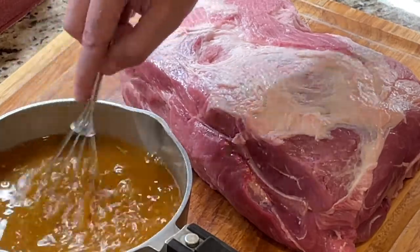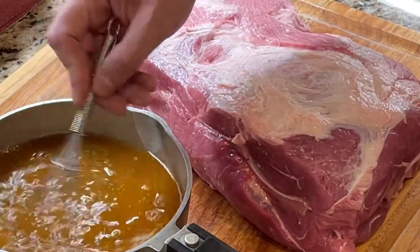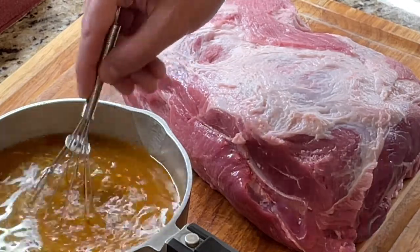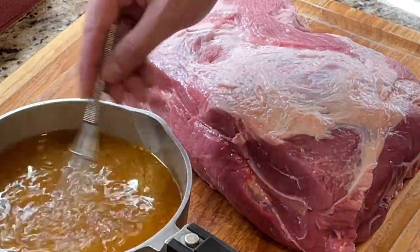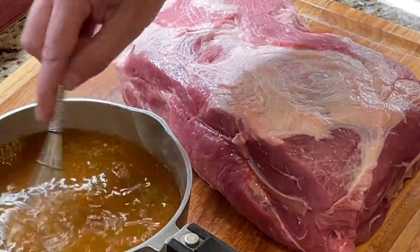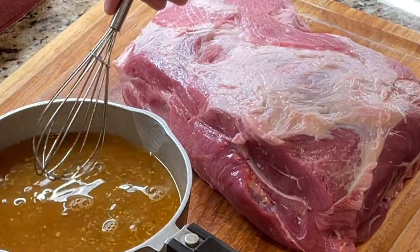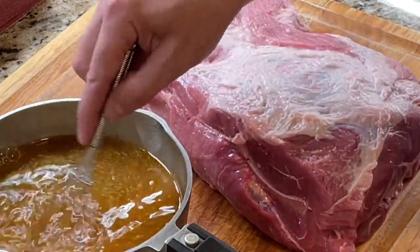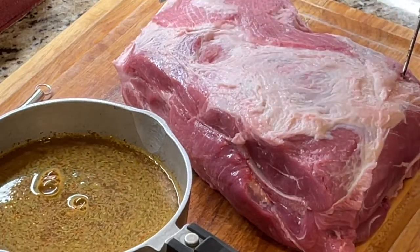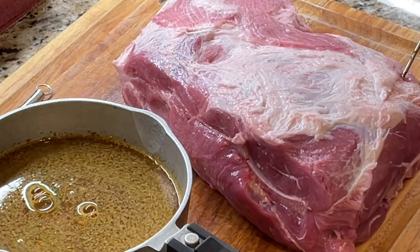We're at a little bit of a disadvantage in terms of the way tacos al pastor is traditionally cooked — like I mentioned, it's usually on the spit, which allows you to get a lot more flavor into the internal part of the roast. So what we're going to do is inject to try to make up for some of that flavor. We'll go in a grid pattern, this way and then cross-hatch it, then flip it over and do the same thing.